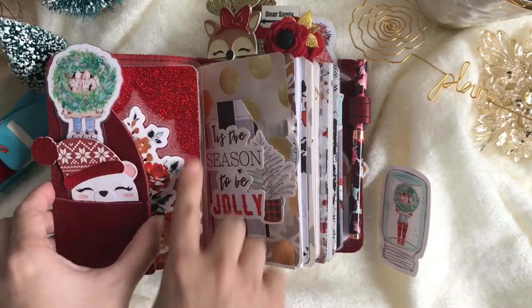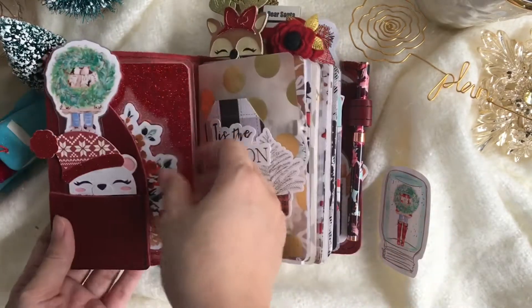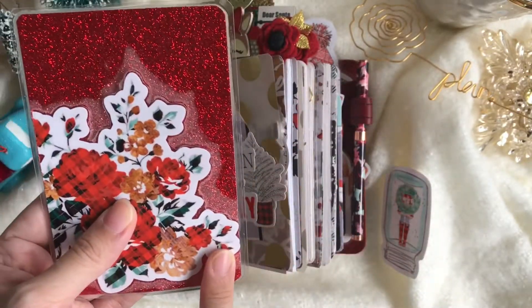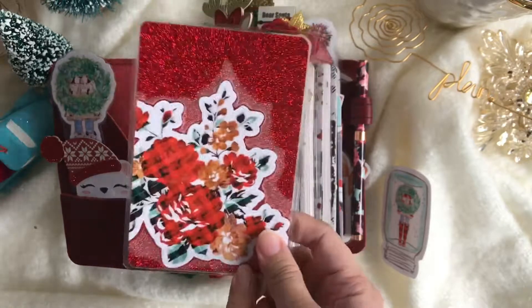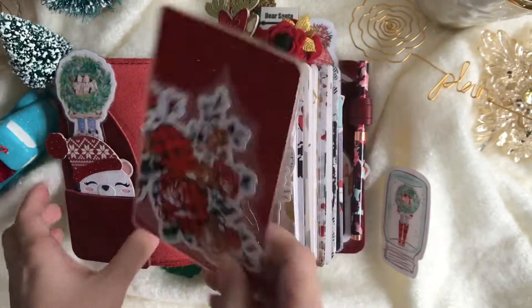I like putting laminated cardstock in the front so that the pockets won't leave a mark, and this can also serve as a pocket. I just laminated a red glittered cardstock and put a flower from the kit. As mentioned, most of the things in this setup are from the Planner Society Christmas digital kit.